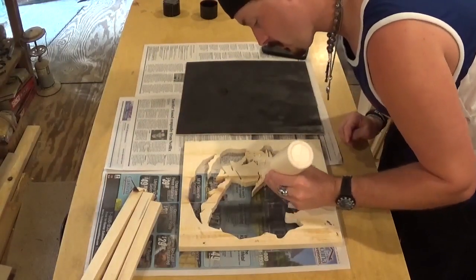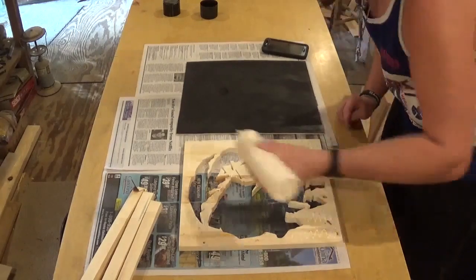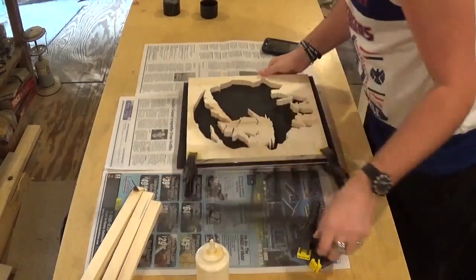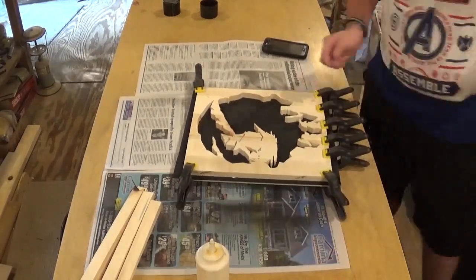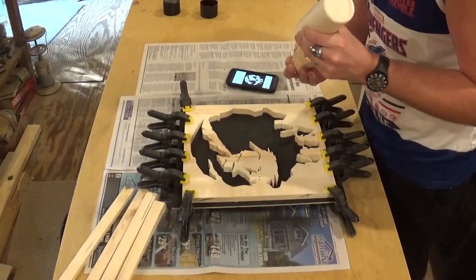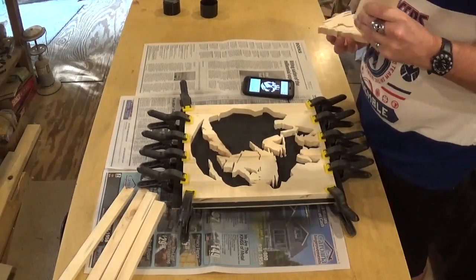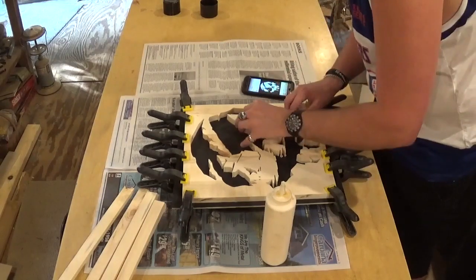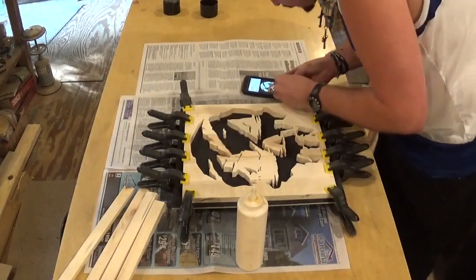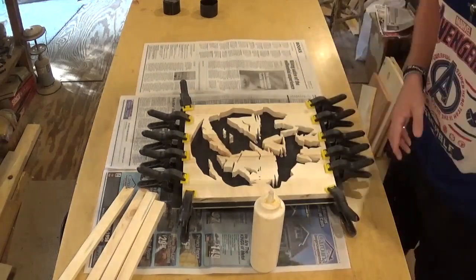Now that the backer board has had time to dry, we're going to use Gorilla wood glue to glue everything together and use some spring clamps to hold everything in place. I had to go back on my cell phone and look at the actual logo to see where to re-glue all the floaters in. To accelerate the drying time, I not only used the fan but also a little shop heater. I came out and rotated it every so often to make sure the heat got all over it and dried it.